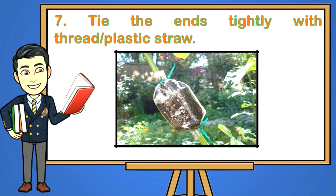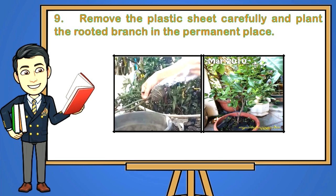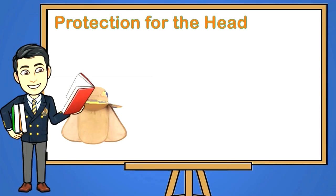Step 7: Tie the ends tightly with thread or plastic straw. Step 8: Cut the branch below the rooted portion with the pruning shears or knife once the roots appear, at about 2 to 4 weeks or more. Step 9: Remove the plastic sheet carefully and plant the rooted branch in the permanent place. Practice safety in plant propagation.